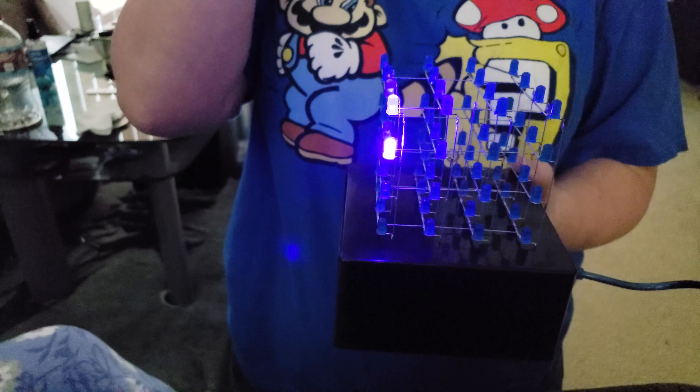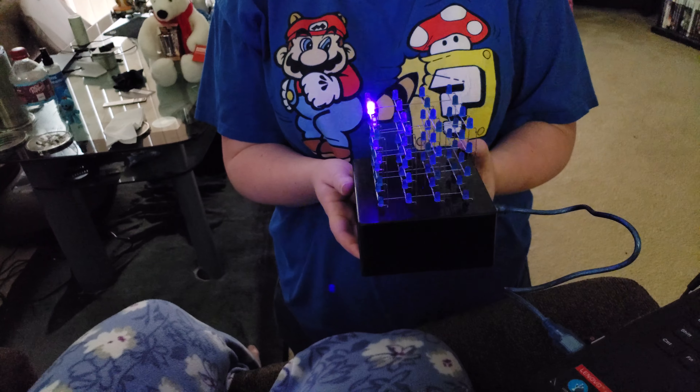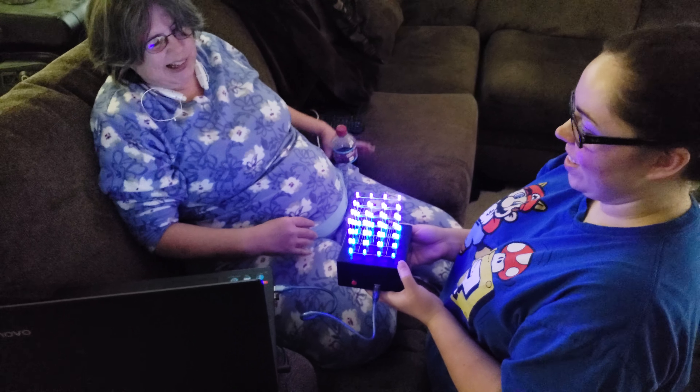Theirs was kind of dim in some spots because their soldering wasn't right. I went and got it at full power, and mine looks good. It does look good, it's awesome. She got more points because she did her soldering. It's so fun.